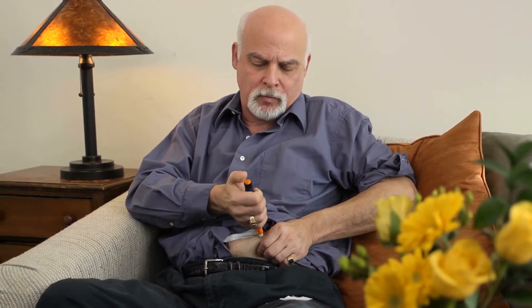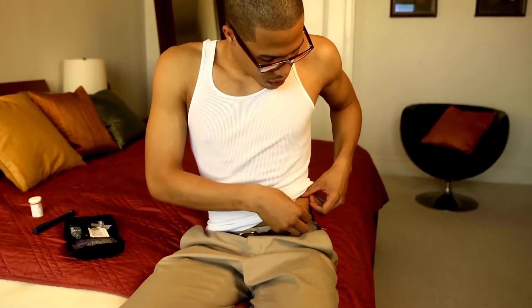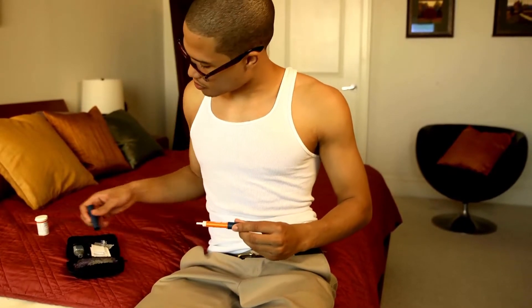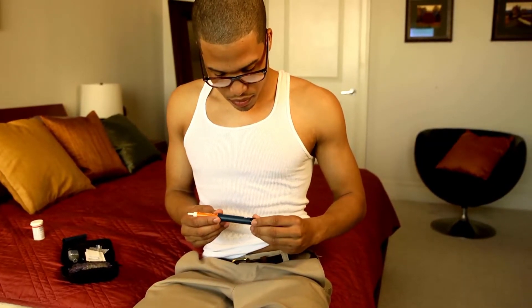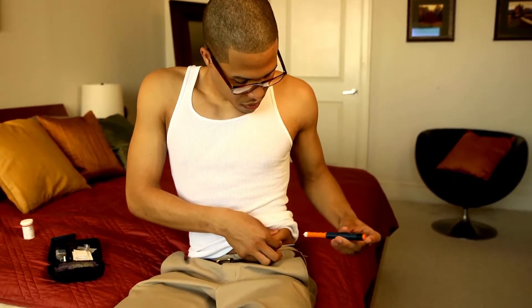Do count your carbs before using mealtime insulin. Work with your doctor to understand the amount of mealtime insulin you need to inject. This is based on the number of servings of carbohydrates you plan on eating during a meal and your blood sugar prior to eating. Over time, you'll get better at figuring out your carb intake. A dietician can help you come up with a meal plan that works for you. There are also several smartphone applications and internet-based calculators available to help you figure out your carb intake and your corresponding insulin dosage.